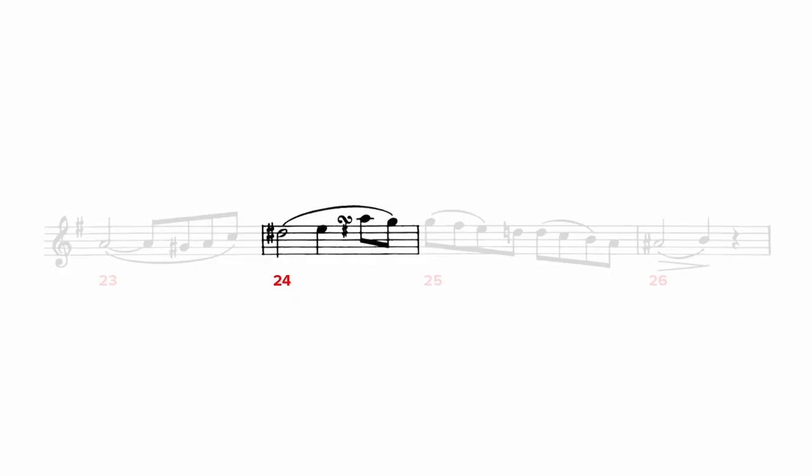I break down the turn in measure six with this demo. At measure nine, observe the leggeramente marking by playing light while giving the accents a gentle push.